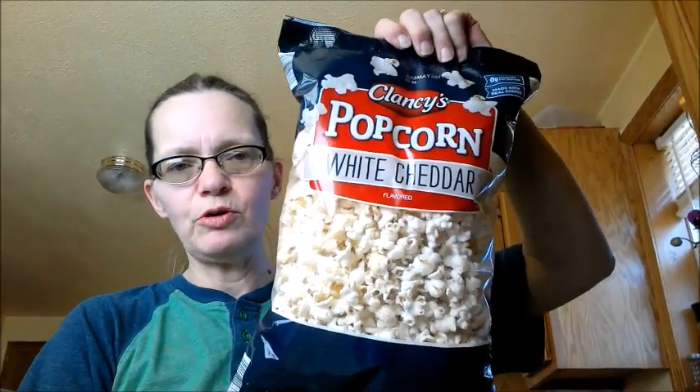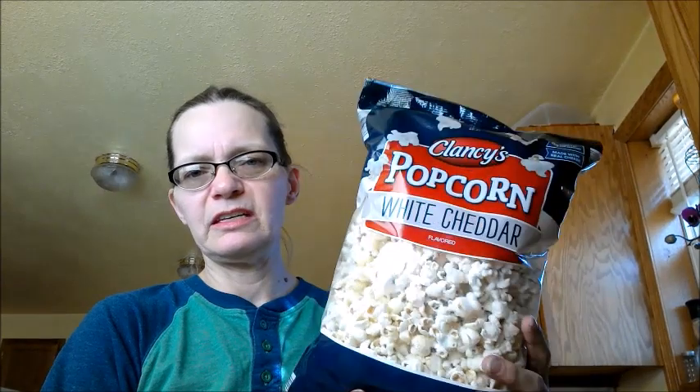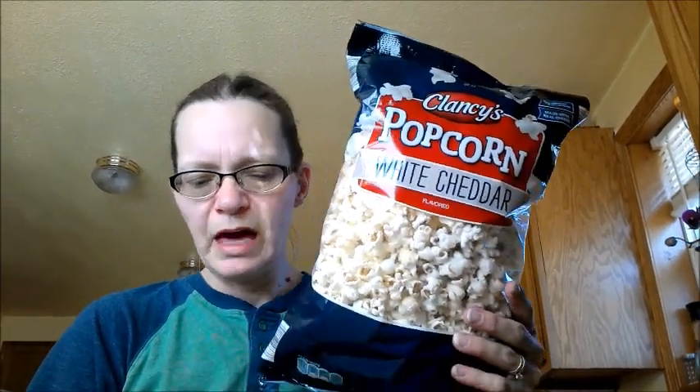Then I bought a package of the white cheddar popcorn — I'll eat a little bit of this but it's mainly for Twyla. It was $1.49 — all the popcorn is $1.49.